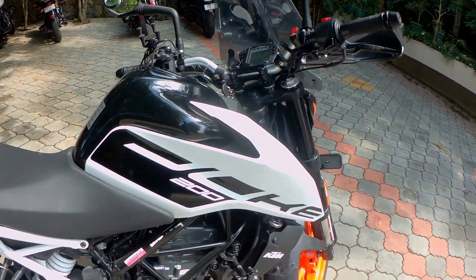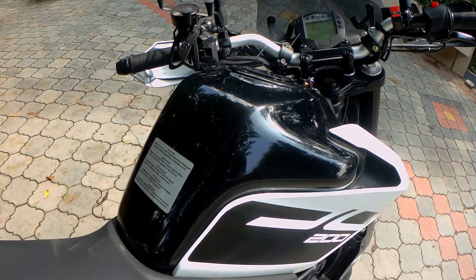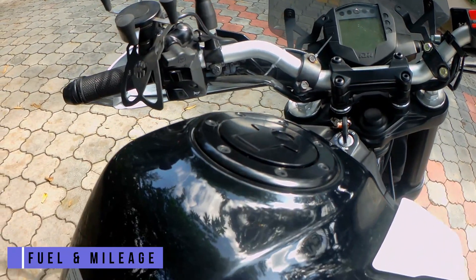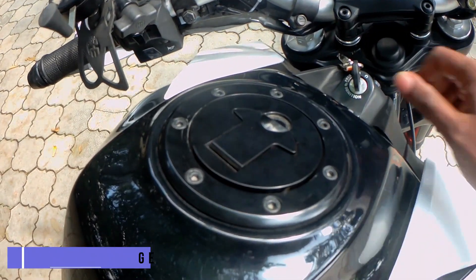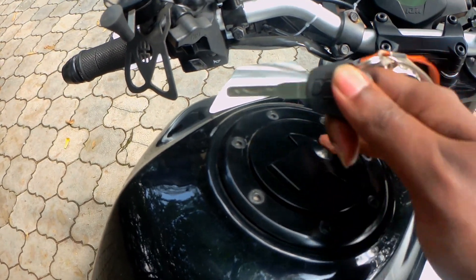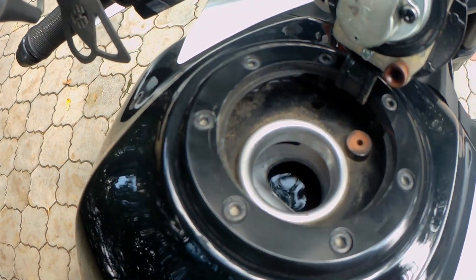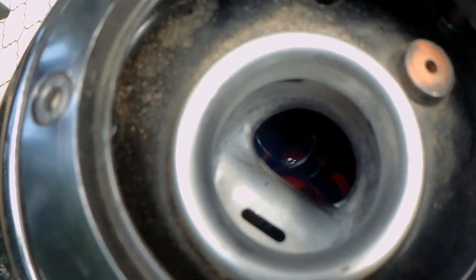The Duke comes with a tank capacity of 11 liters and it gives me a mileage of anywhere between 30 to 35 kilometers per liter on the highways. A tank full will easily cover you a distance of around 300 to 350 kilometers. I don't use the bike in the city — I only use it mainly for traveling or touring.